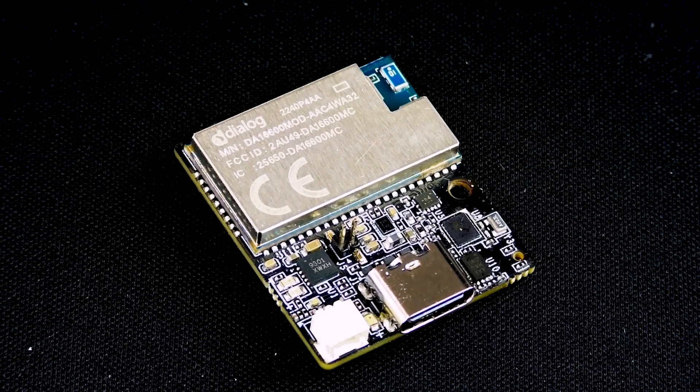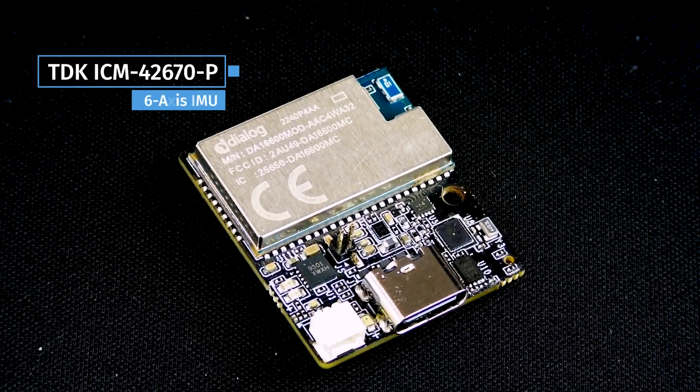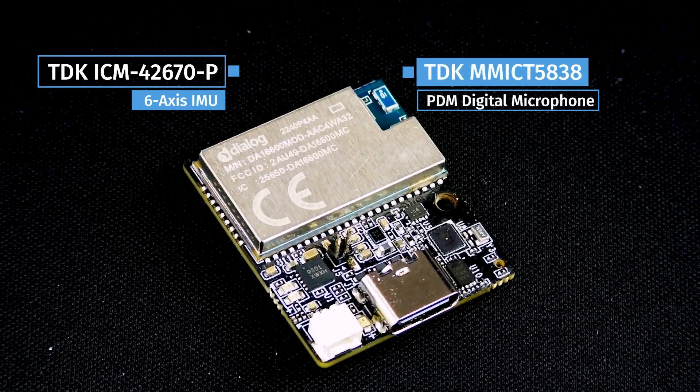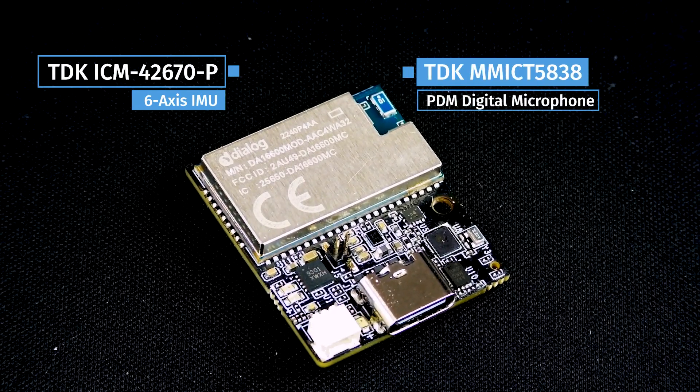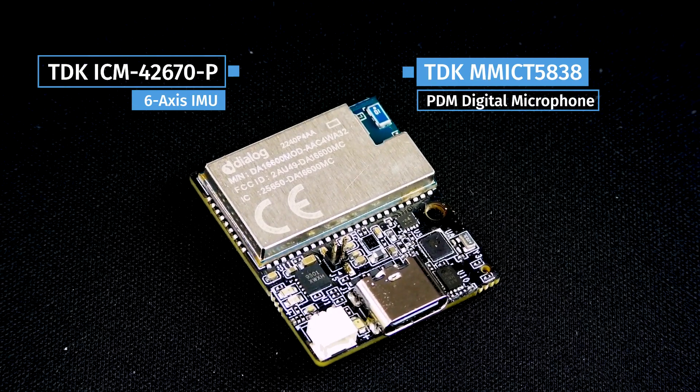Two TDK InvenSense on-board sensor devices — the ICM-42670 6-axis motion IMU and the NMIC-T5838 PDM digital microphone — detect motion, acoustic events, and voice commands.